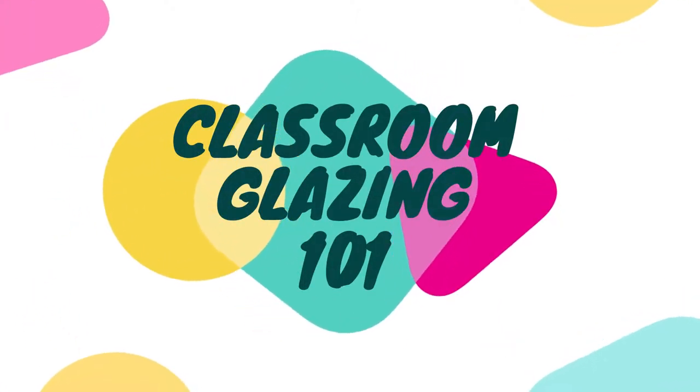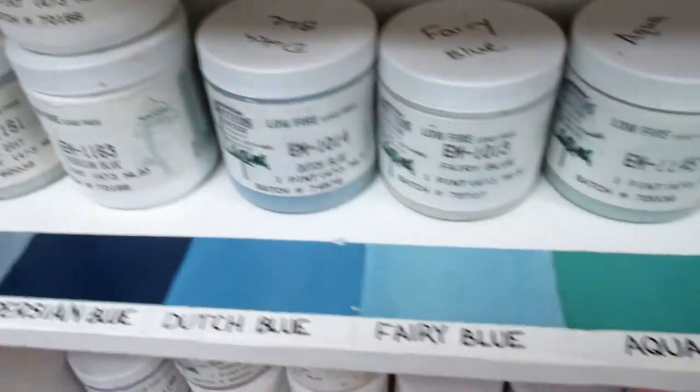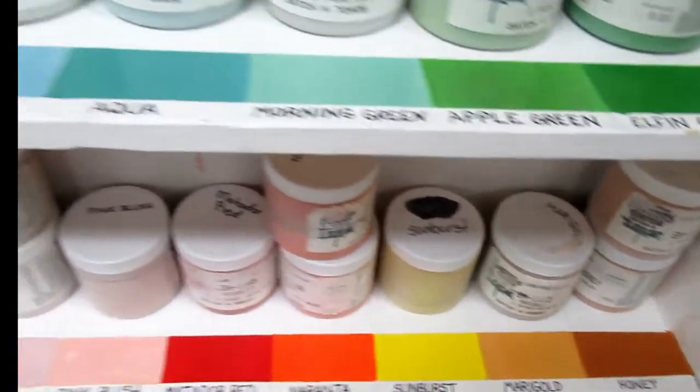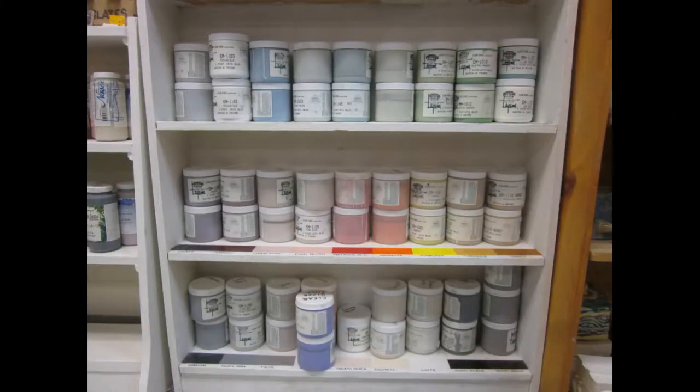Welcome to Glazing in Mrs. Morgan's Classroom. I'll try to keep this video short and sweet and specific to our options, but know that there are an endless variety of glaze types, colors, and ingredients, and it's a fascinating world to explore.